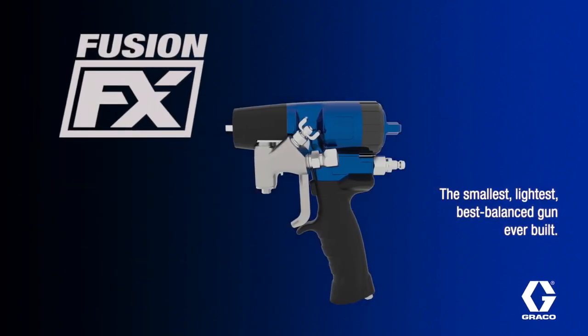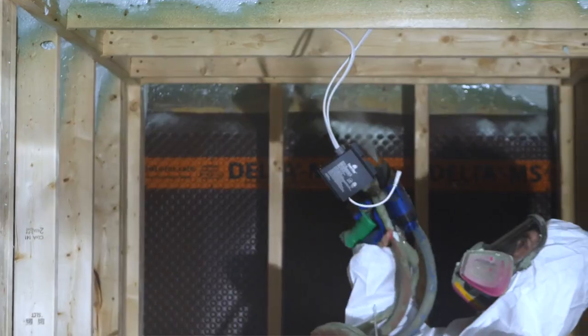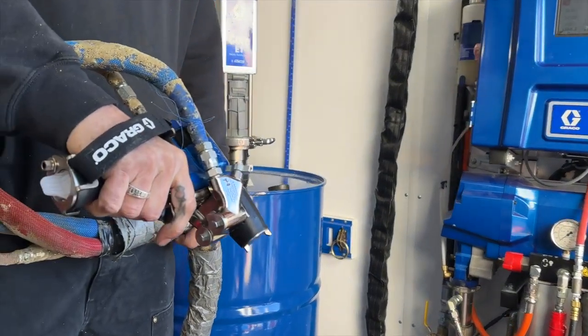Introducing Fusion FX, the smallest, lightest, best balanced gun ever built. Graco's new Fusion FX gun is redesigned from the ground up, with every feature specifically thought out to create the easiest to maintain and most comfortable gun on the market.